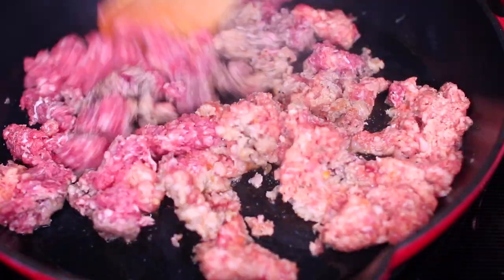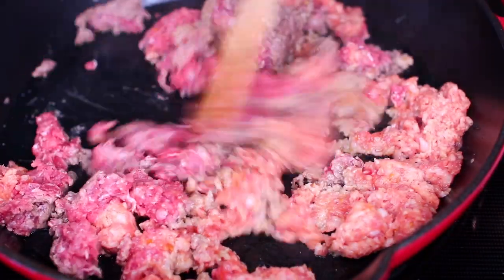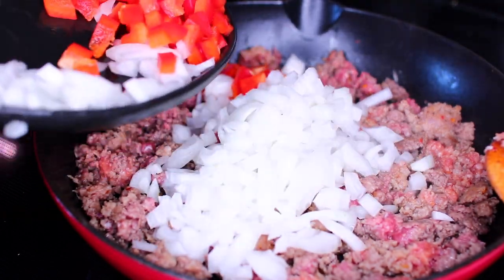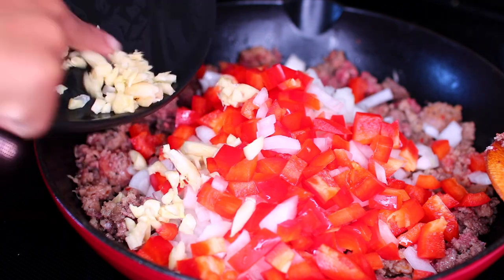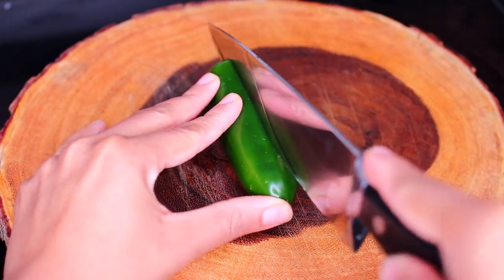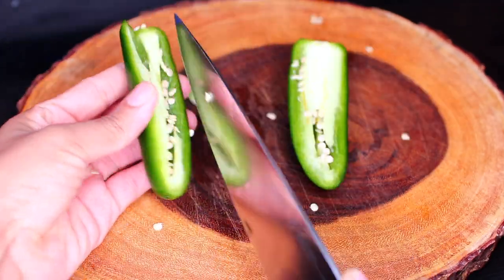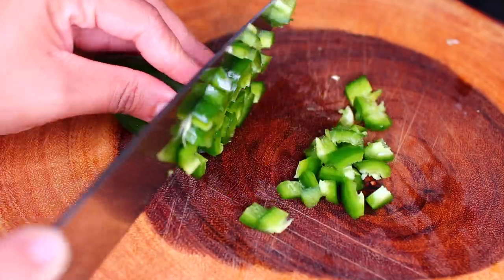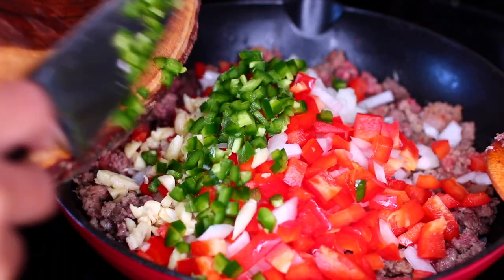Mix everything together, then we're going to add some chopped vegetables. Toss in some chopped onions, red bell pepper, and some minced garlic. We're also going to add a jalapeño pepper. Make sure you completely deseed your jalapeño pepper before chopping, otherwise it's going to make the chili very spicy. Add the chopped jalapeño to the pan.